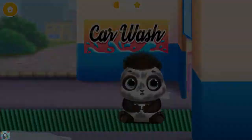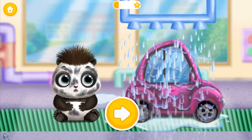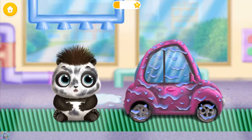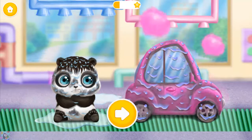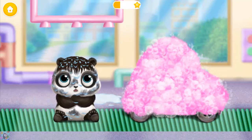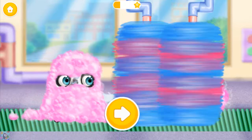Huh? Don't be scared, baby Lou! Your turn! Hey! Whoa! Huh? Don't be scared, baby Lou! Your turn!